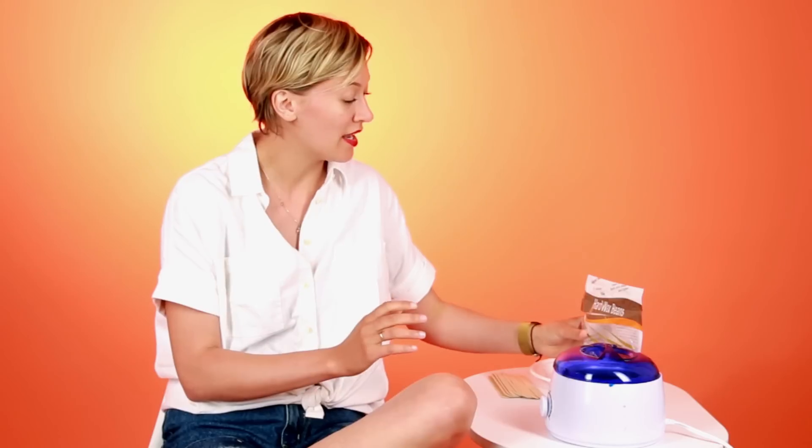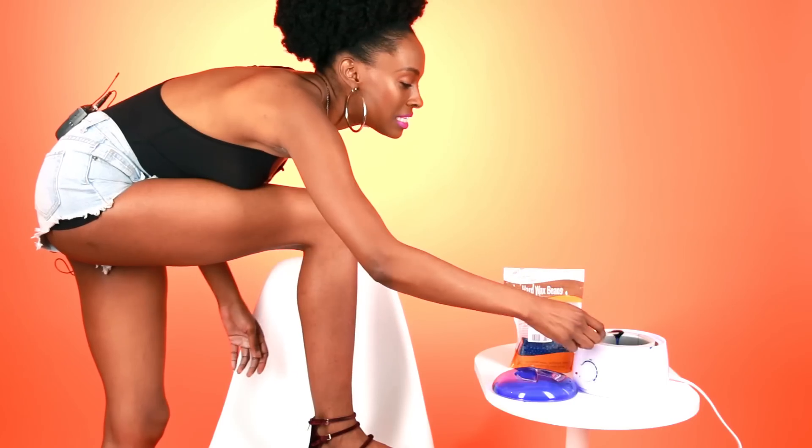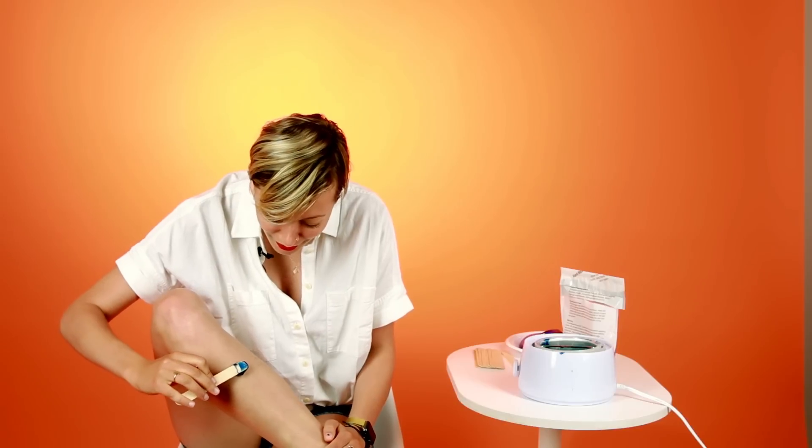I am terrified. I am like shook. Let's just do it, let's not think about it. I'm so nervous. It smells like chemicals and like if you accidentally microwaved your Barbie or something. I'm scared as all get out. Let's just go for it.